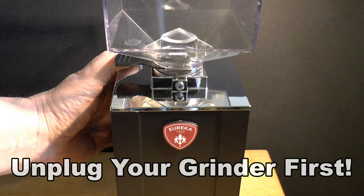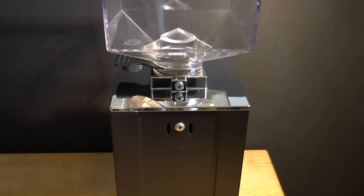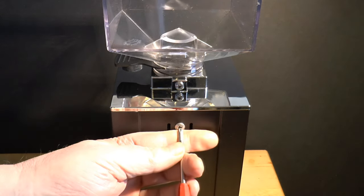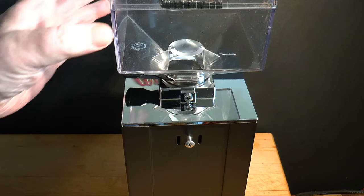Step 1: Unplug the machine. I would hate for one of my viewers to lose a fingertip. Now pull off the plastic badge, back out the screw behind it, and lift the top cover away.